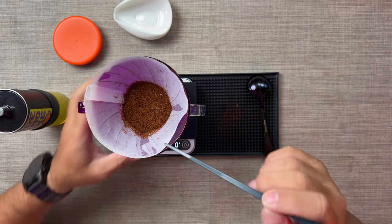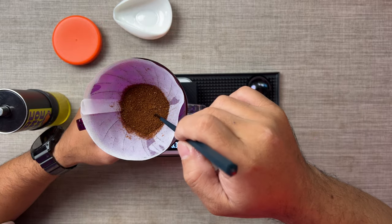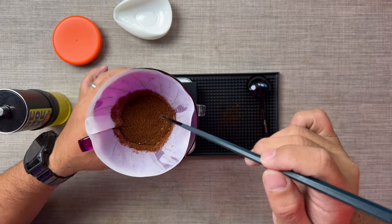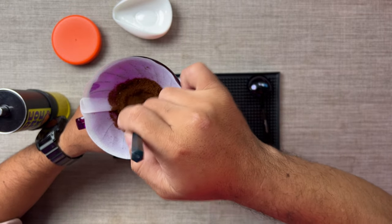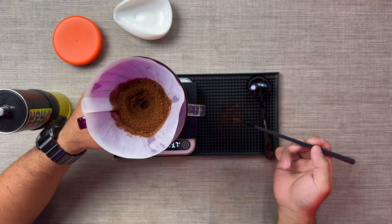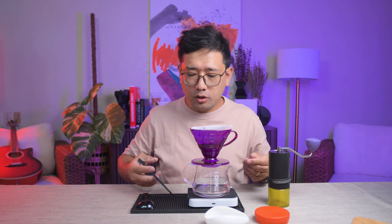The way Vincent does it is he uses the tip of the chopsticks and stirs from top to bottom. Stir from top to bottom. Then when you have a divot, you do a light tap - so you have like an inverted mountain.